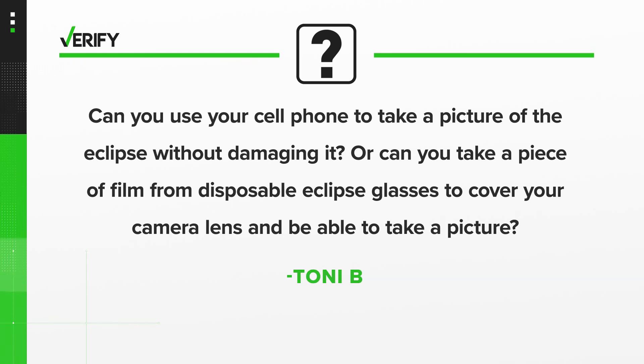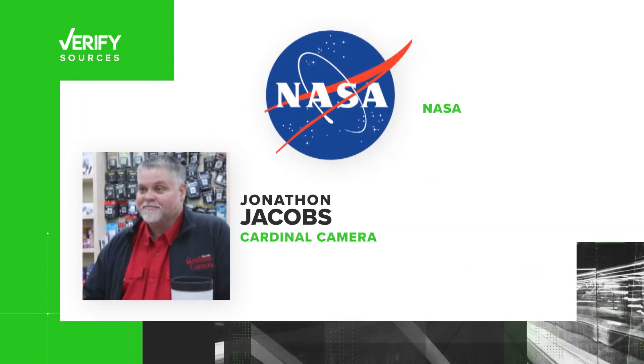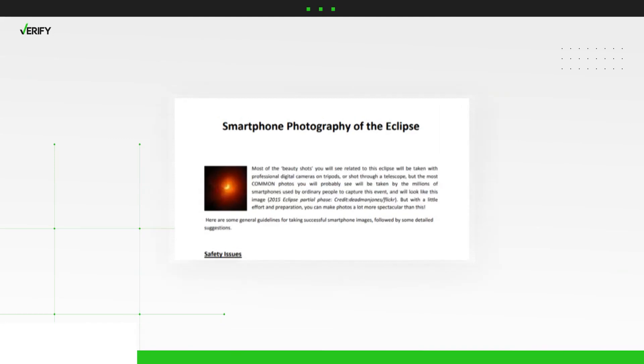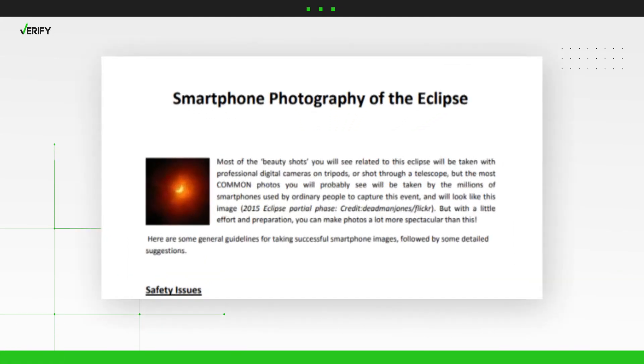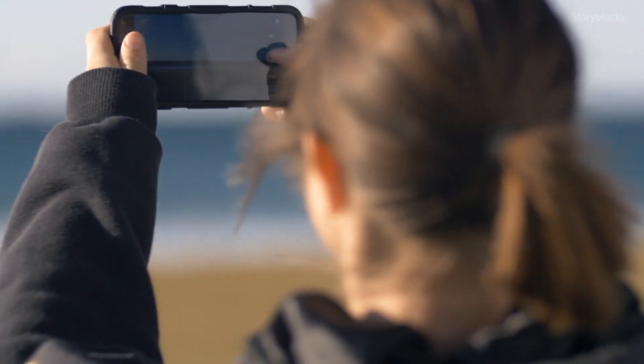Or can you take a piece of film from disposable eclipse glasses to cover your camera lens and be able to take a picture? So let's verify. Our sources are NASA and Jonathan Jacobs with Cardinal Camera. NASA published detailed guidelines for smartphone eclipse photography, with the caveat that smartphones were never designed to do sun and moon photography.